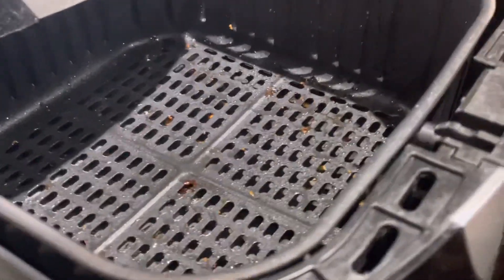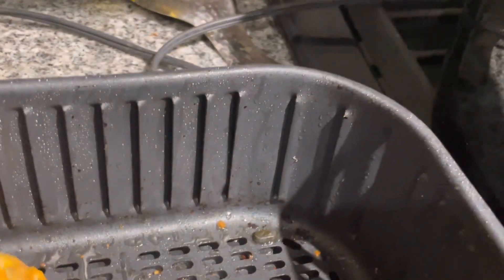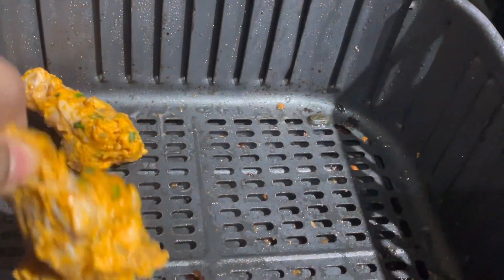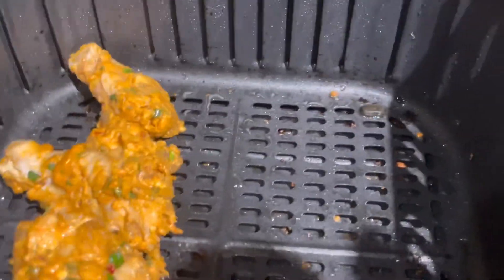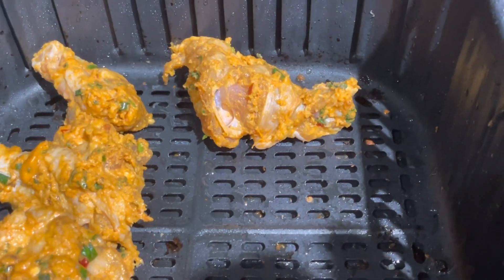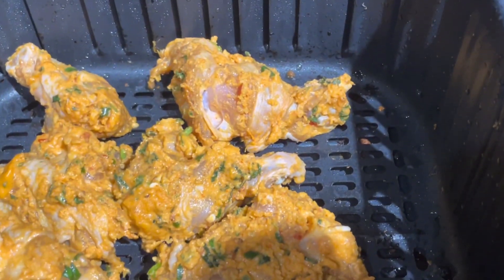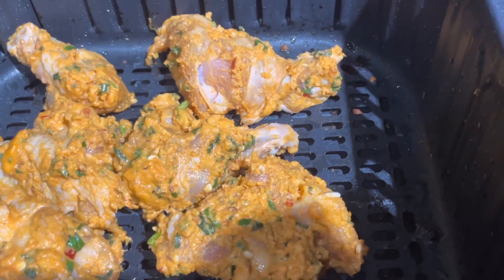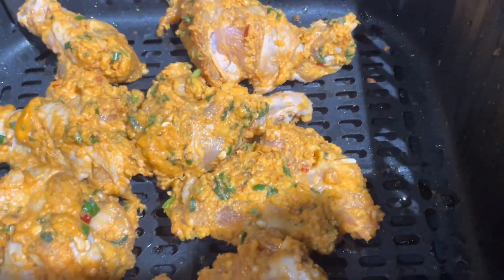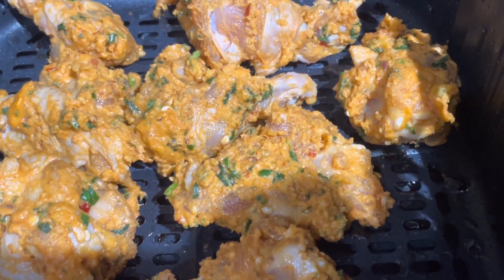It's time to put the chicken in. I love the size of the basket because I don't have to do too many batches.